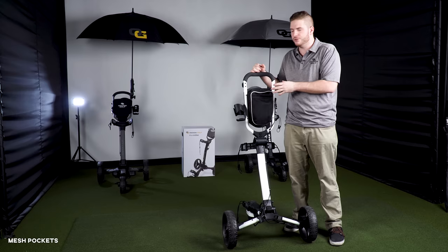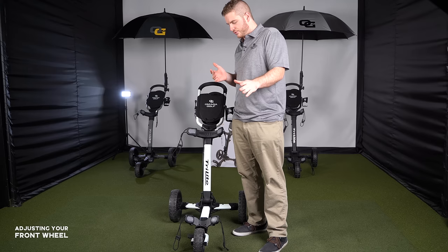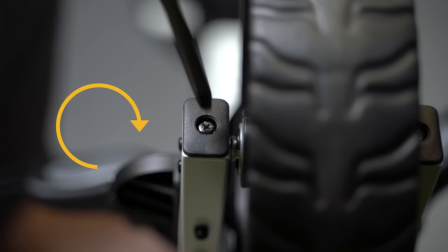As a maintenance tip: if your Tri-Light isn't pushing directly straight, it's probably because the front wheel is adjustable. All you have to do is take a screwdriver, follow the quick guide on the cart, and adjust the wheel until it's straight. It's that simple.